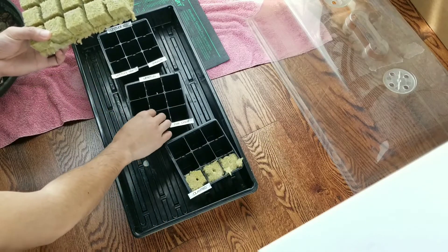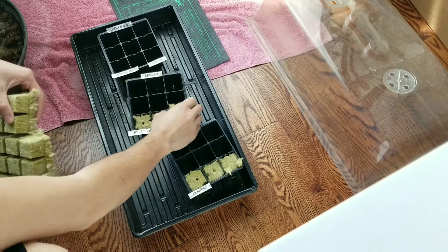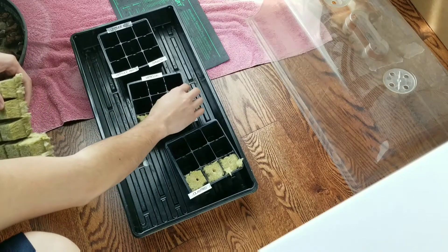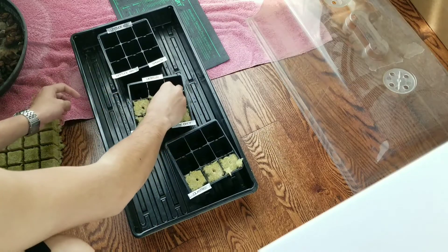I'm using one and a half inch rock wool cubes. These are great for hydroponics but they also work well in soil — you can just transfer them directly into the soil. The cubes cost about 8 cents each, and I'll put a link to the parts I'm using in the description below.